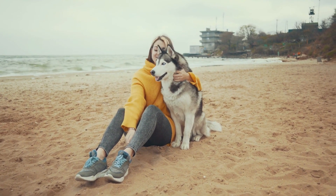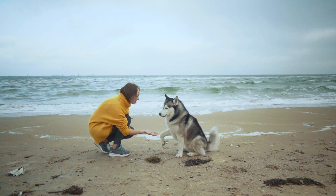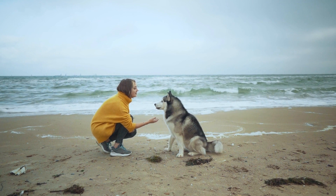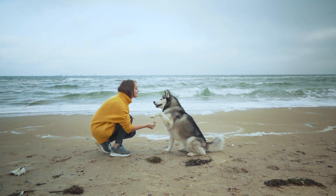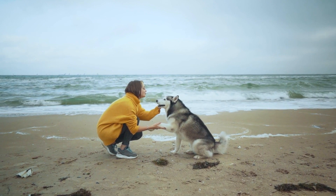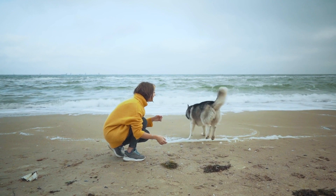Advanced Obedience Training. Once your Husky has mastered basic commands, it's time to move on to advanced obedience training. Teach them commands like Heel, Leave It, and Wait to enhance their responsiveness and self-control. These commands are not only useful but also help keep your Husky safe in various situations.